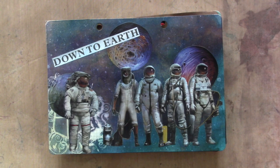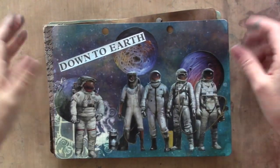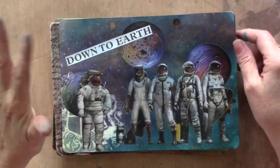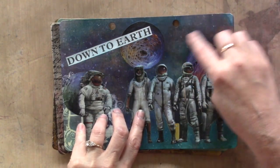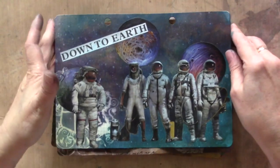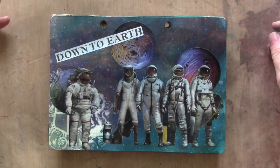I was just playing around earlier and made this page for my loose-leaf art journal with cardstock pages. I made it from some cutouts from a National Geographic and Glimmer Mist backgrounds, and it was just cool as can be. Then I posted a picture on my Instagram and Facebook and someone said, 'Did you make a video?'